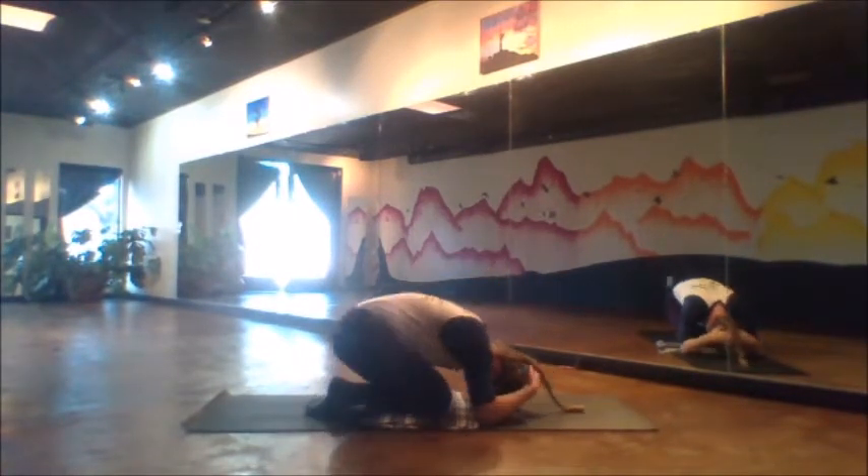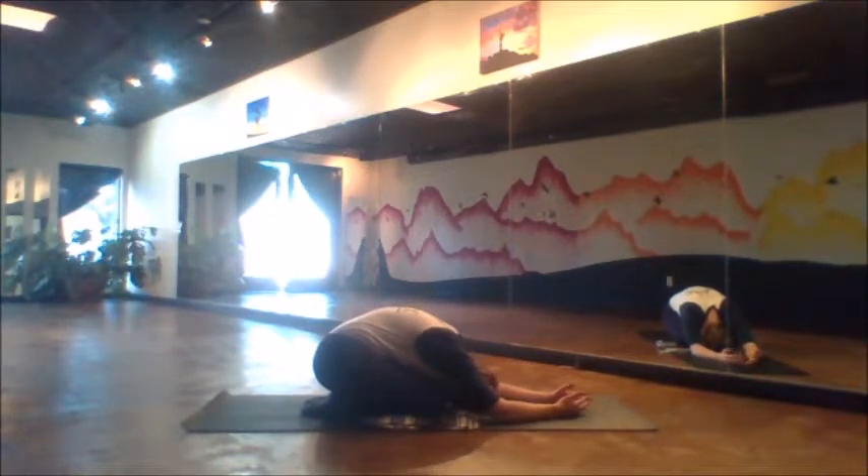Drop down when you need to, taking another moment with child's pose, helping to release that pressure from the spine.